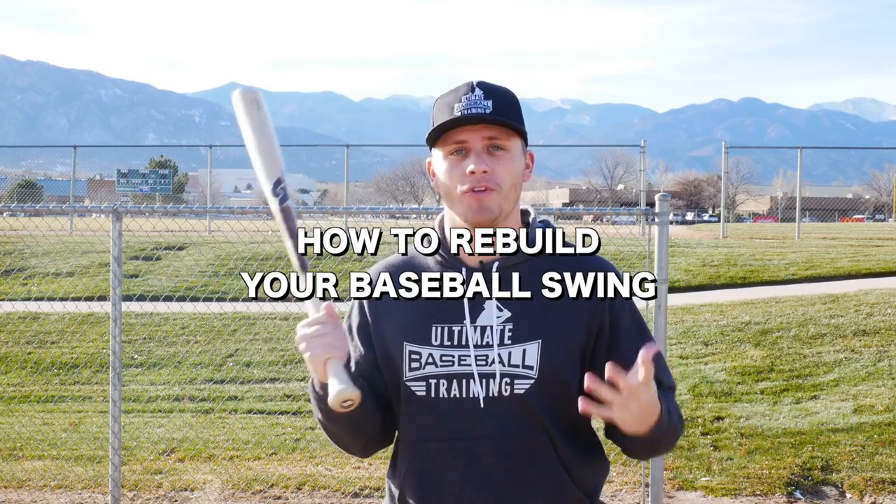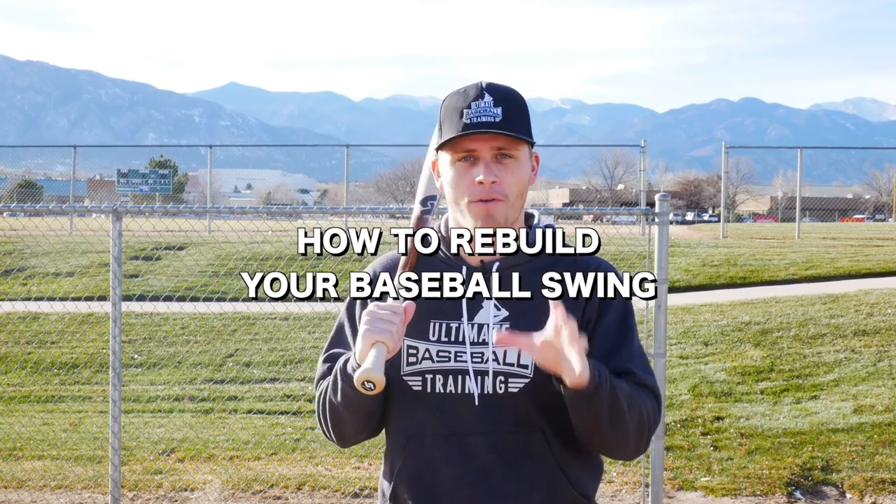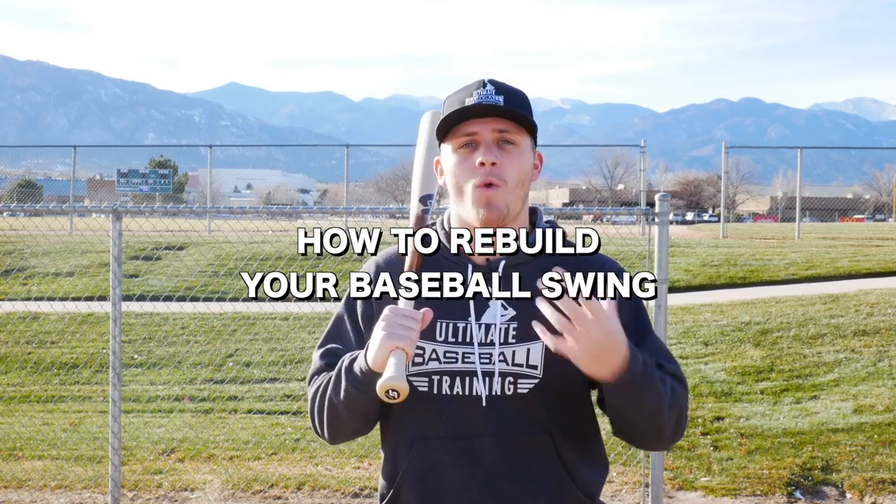Hey, what's going on? Coach Justin from Ultimate Baseball Training. In today's video I wanted to talk about how to rebuild your baseball swing, because now is the perfect time — especially as we wind down this year and tryouts are right around the corner. If you're going to rebuild your swing, now is the time to really dial in your mechanics and get yourself ready, so you can start the year off strong instead of starting slow.